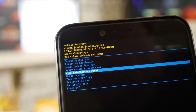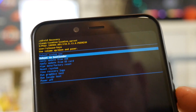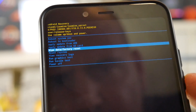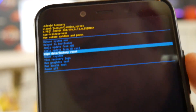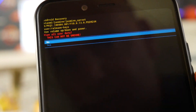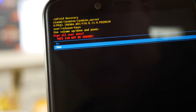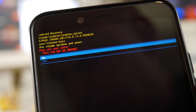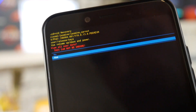In the Android menu, you can use the Volume Up and Down buttons to navigate and press the Power button to select. Go to Wipe Data Factory Reset and press the Power button. It will ask if you're sure this can't be undone, and you've got the option for Yes or No. Using the volume buttons, choose Yes and press the Power button to confirm.